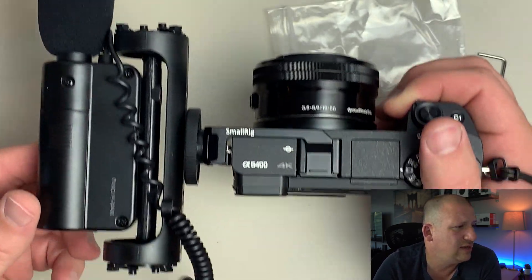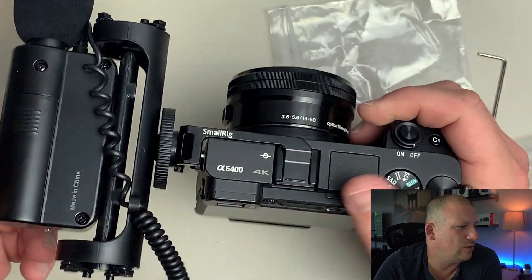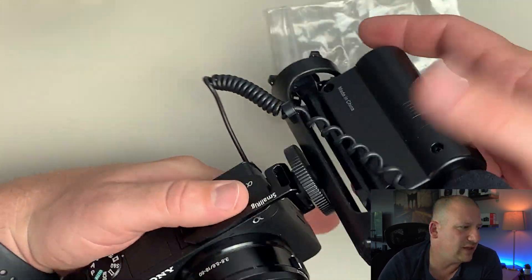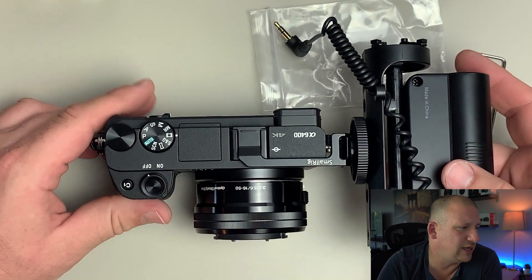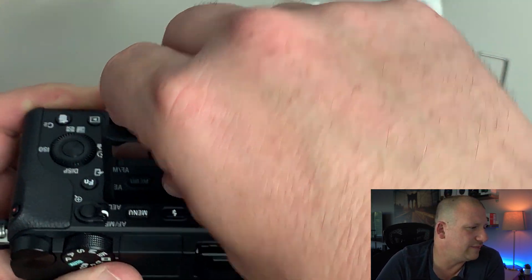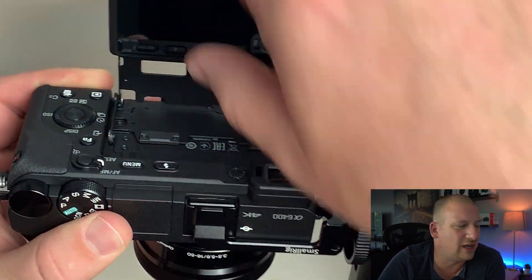Picking up the camera in the hand, you can feel that holding it with one hand it feels a little left-side heavy. That's to be expected with the way it hangs off to the side — it's something you're just going to have to get used to. It's really not a big deal at all.